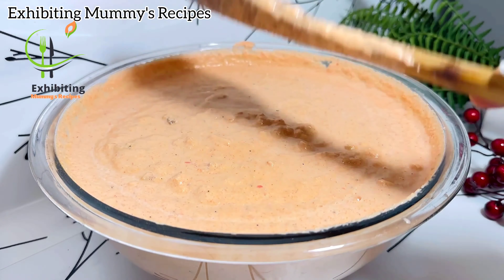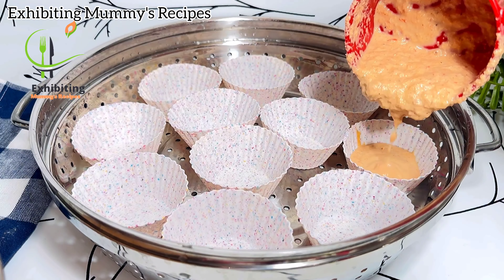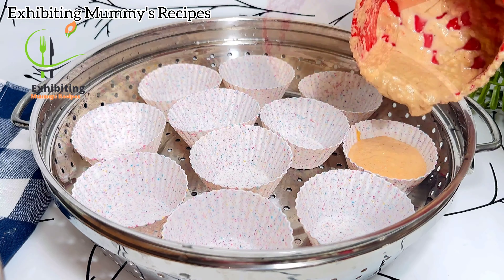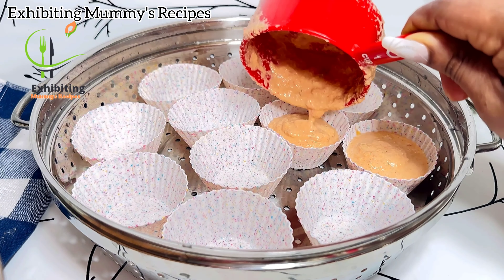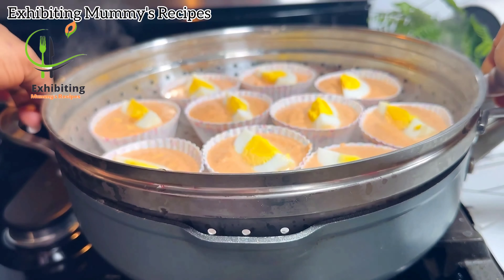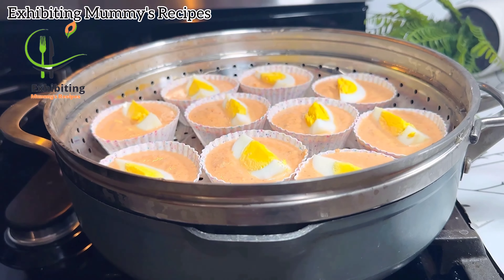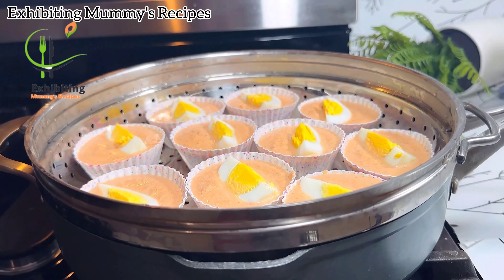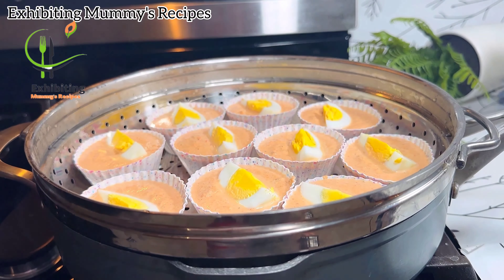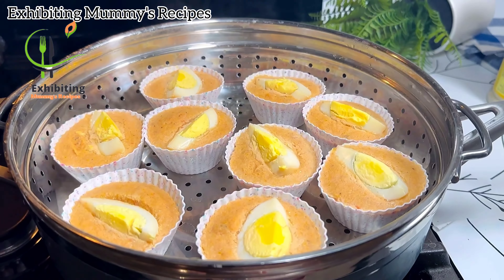You know Nigerians and mackerel, catfish, crayfish! After mixing it I will just pour it into my silicone cups and then steam it for 40 minutes. You can actually use the leaves — I have the leaves here, they are very big. After 40 minutes, this is how it is looking — oh my gosh, it is already looking so delicious!